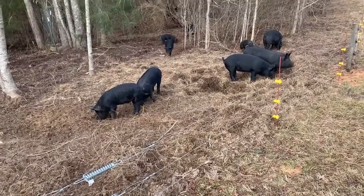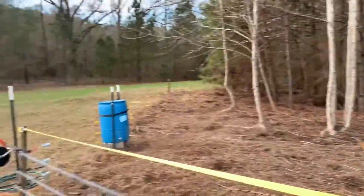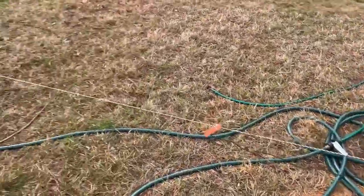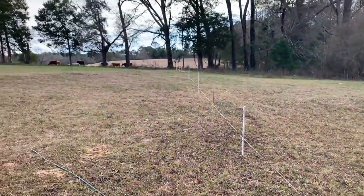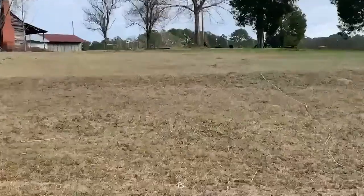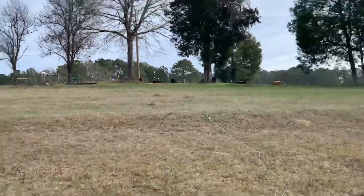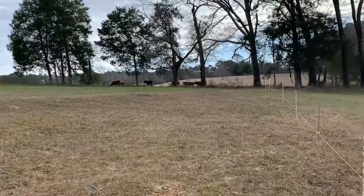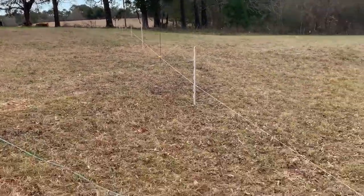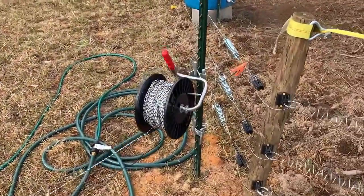It was 0.7 joules, which doesn't sound like a whole lot, but I was still getting around 6,000 volts. What I did temporarily yesterday was run a spool of Polybraid from here all the way over to just at that tree line, which is where my main fence is. That's my solar charger from my other day's video, and that's my semi-permanent high tensile fence. I just ran a piece of Poly from that fence down to here and connected it with alligator clips.